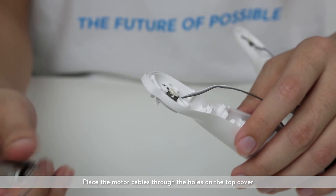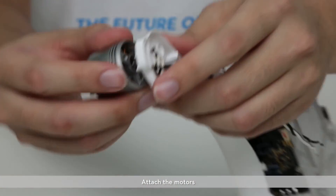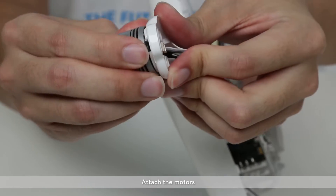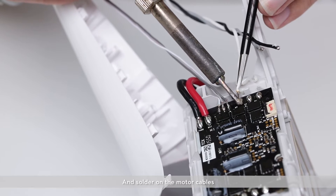Place the motor cables through the holes on the top cover. Attach the motors and solder on the motor cables.